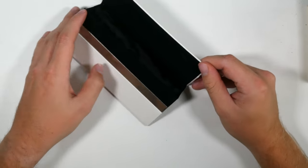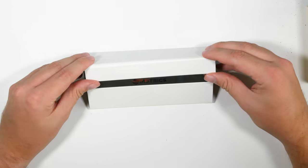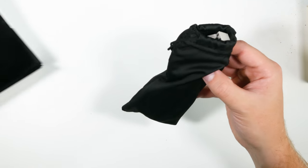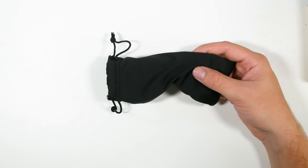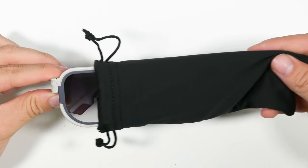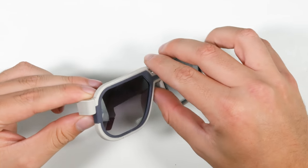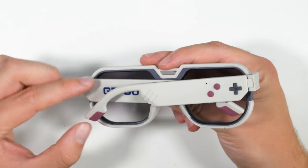The packaging is absolutely lovely — look at that magnetic mechanism on the front. And here are the glasses. You can see the little Game Boy logo on the side.